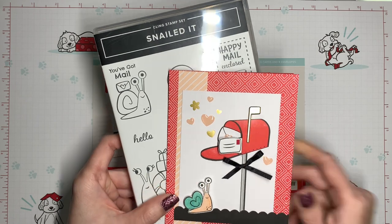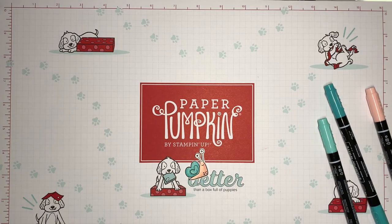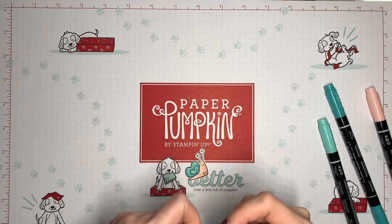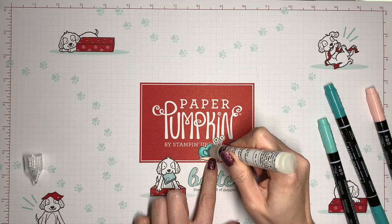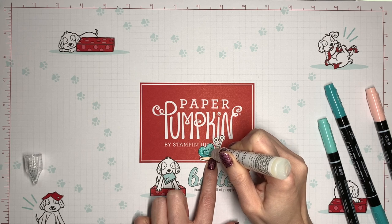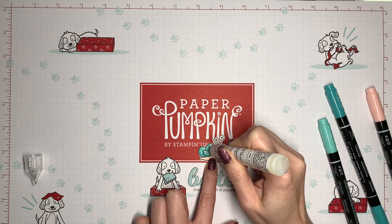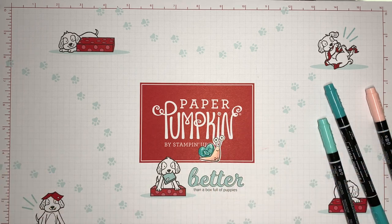I'm starting today's card by working on the snail first. I'm coloring up the snail with some Stampin' Write markers. Now I'm bringing in my shimmery crystal effects and I'm going to add a little extra texture and shine to the snail shell. I'm squeezing it out and then using the tip to push it out to the edges. Now this is a pretty thick coat so you're going to want to give it plenty of time to dry. It should be dry to the touch in maybe half an hour or so, which is why we're doing it first, but to let it fully dry you might want to leave it for a few more hours or even overnight.